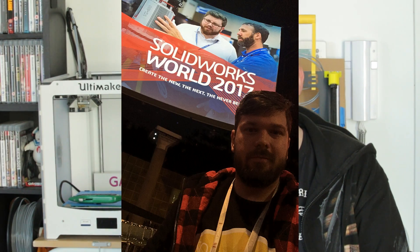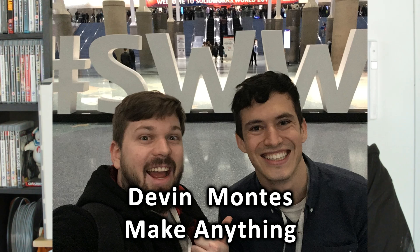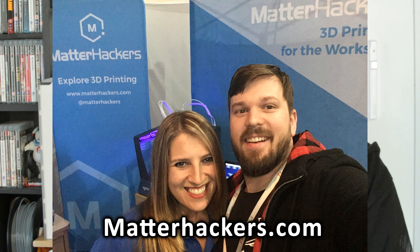Welcome back guys. About a month ago I went to the SolidWorks World convention in Los Angeles, which was awesome. I got to meet some great people like Devon from Make Anything, and the Jackman who was hanging around the CNC booth. I also got to chat with the lovely people at MatterHackers, and they were kind enough to send me some material - their MatterHackers Pro PLA and their MatterHackers Nylon X carbon fiber material.